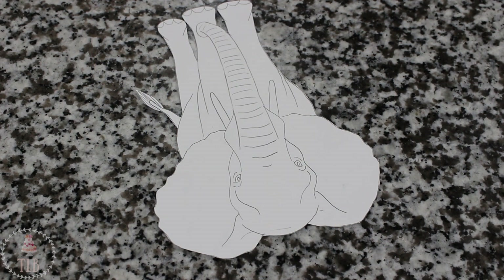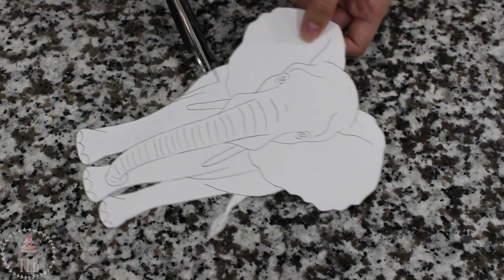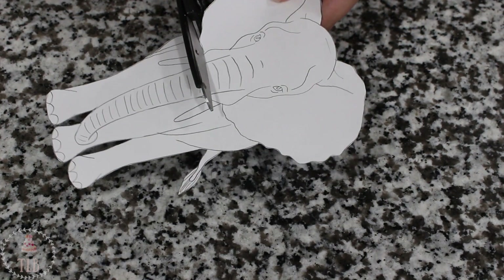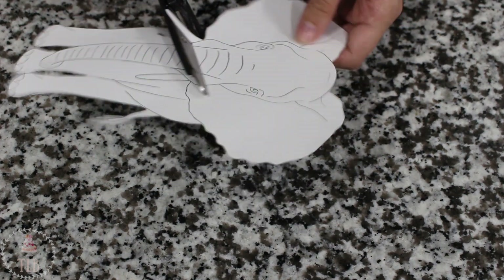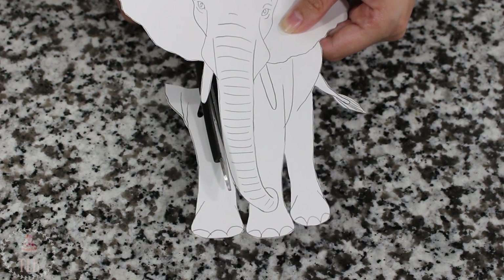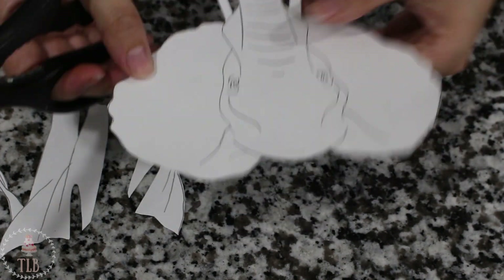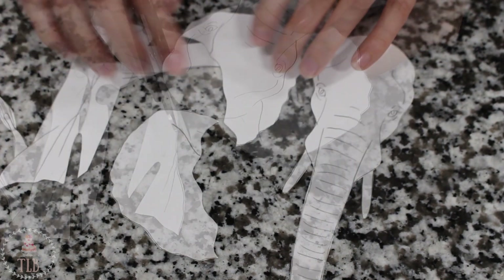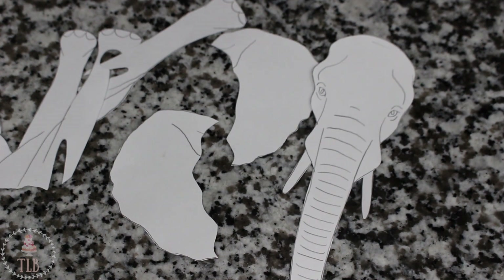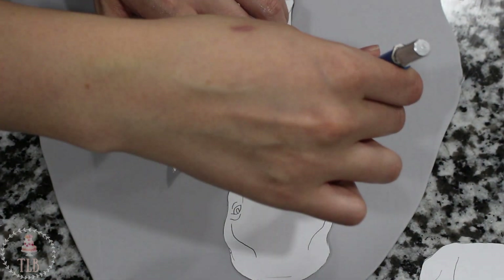I'm starting out with a template that I've made for myself and I will link the one that I use below. I need to deconstruct my template so I'm going to cut the legs off and then the head and the ears — that sounds super morbid, I know, but you gotta do it. I've rolled out some gray fondant a little on the thicker side; you want to make sure this isn't too thin, and I'm going to cut out each of my pieces.